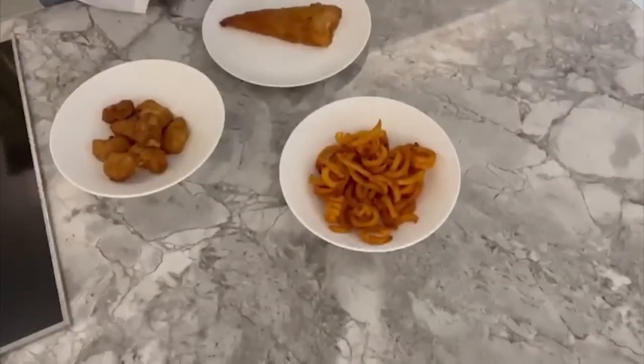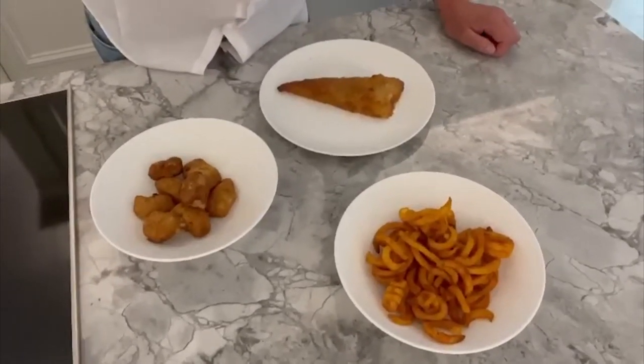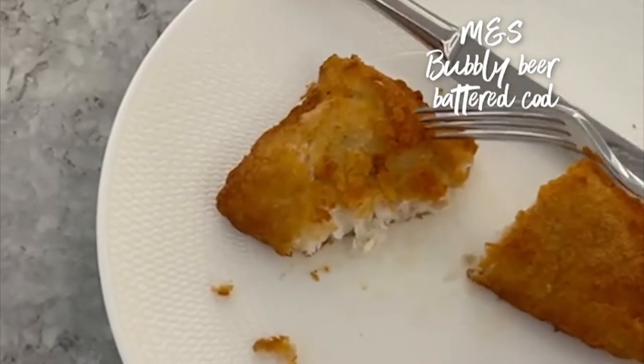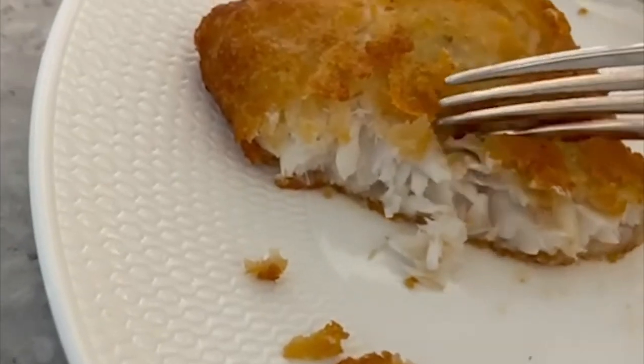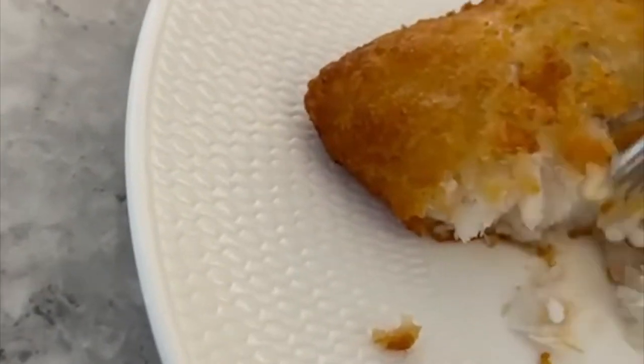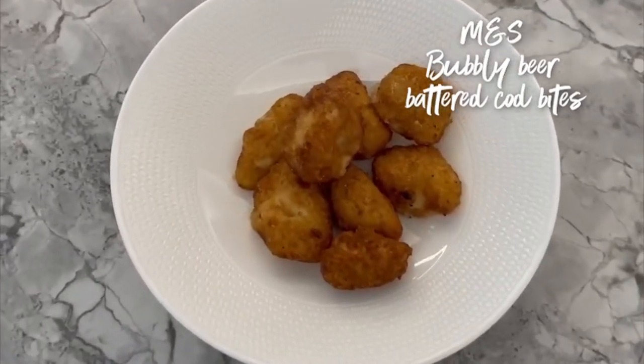Can you see them? Beer-battered cod, curly fries, and beer-battered cod bites. Come on, this is unbelievable. That beer-battered cod — the batter is so light, but so tasty. Look at the little beer-battered cod bites. Those little cod bites, I think they'd be lovely with a little bowl of tartare sauce to dip in.